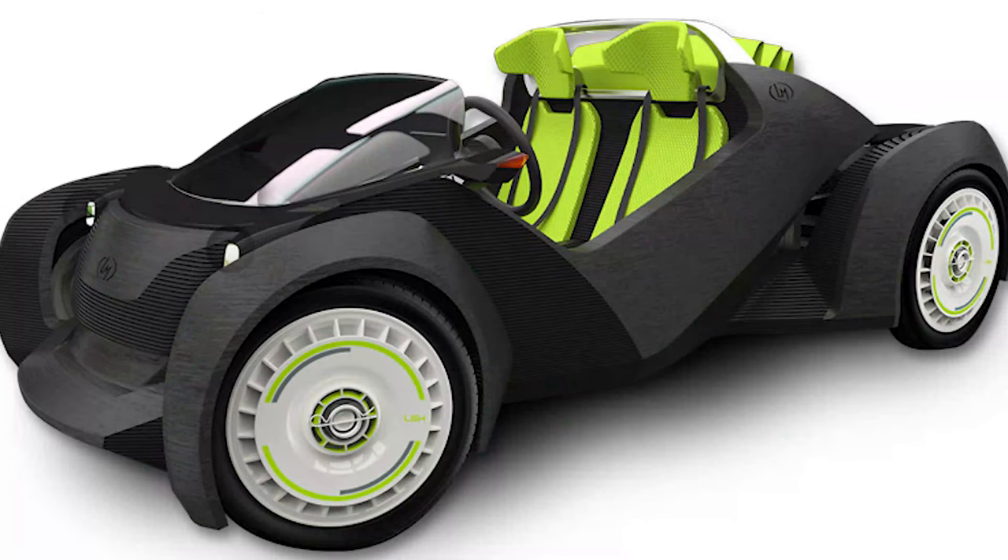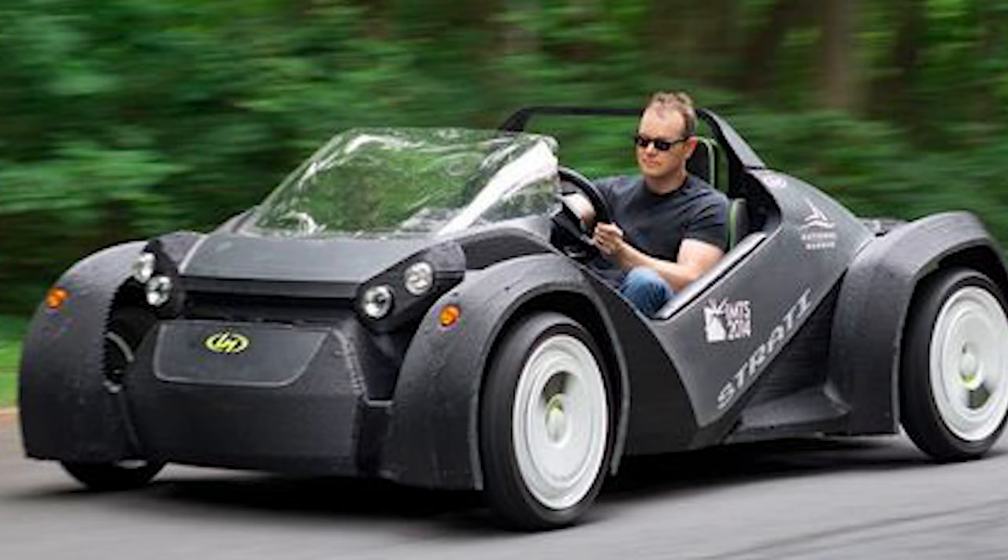Strati is the world's first 3D printed car and was created by Local Motors. It has 500 parts instead of the 1,000 parts needed to create a standard automotive vehicle. This car was designed in 4 months, built in 6 days, and can go 50 miles an hour. It cost $18,000 when it was created in 2016. Thanks so much for tuning in to 3D Print This! Don't forget to check out next week's show where we talk about cookie cutters, sundials, and motorcycles. See ya!